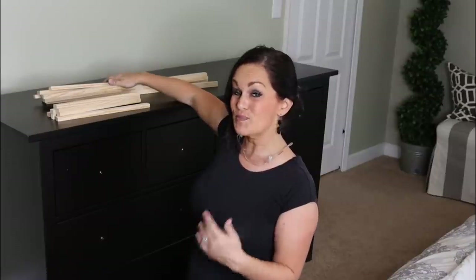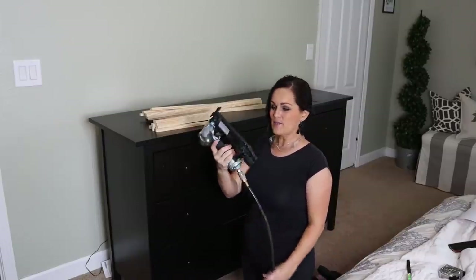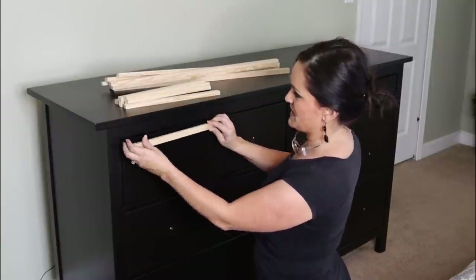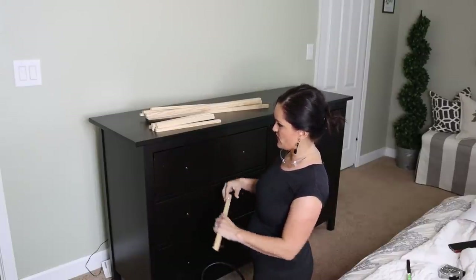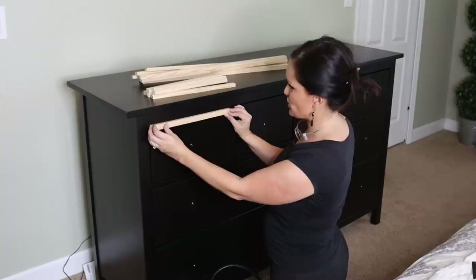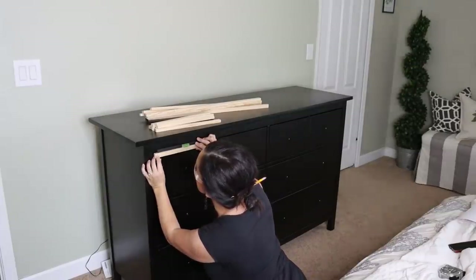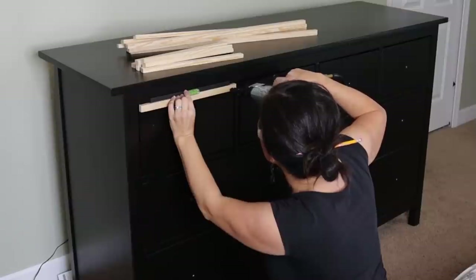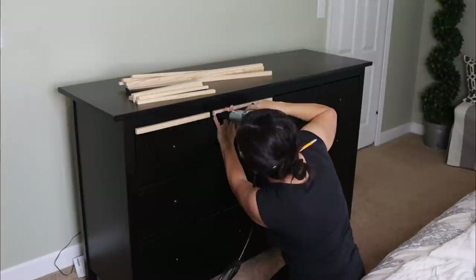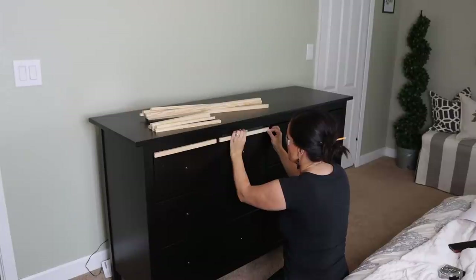Now that we have all of our outside wood cut, we're going to bust this out. I'm going to be using my brad nailer and it's going to make very quick work of this. We're going to start with the top piece — because there's a little bit of a gap there, I'm going to try to raise it just a touch. We'll get the first corner on and then make sure it's level.